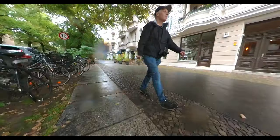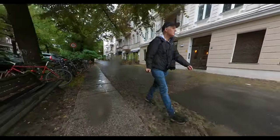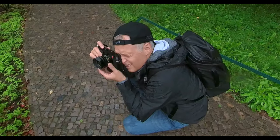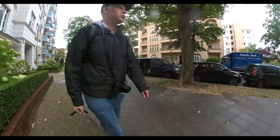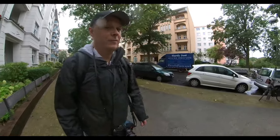Then it turns out it's one of those days — one of those days where wherever you look, you're not inspired. And every time I took a photo, it somehow just didn't work. I'm not happy with everything today.